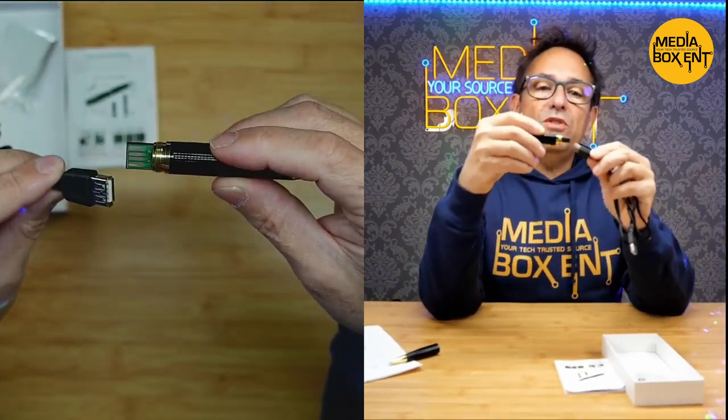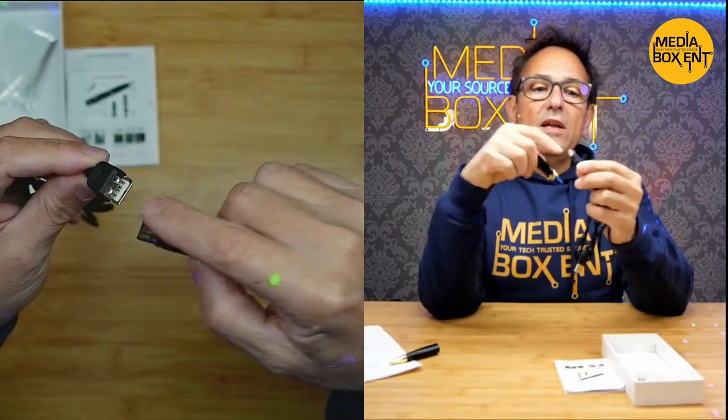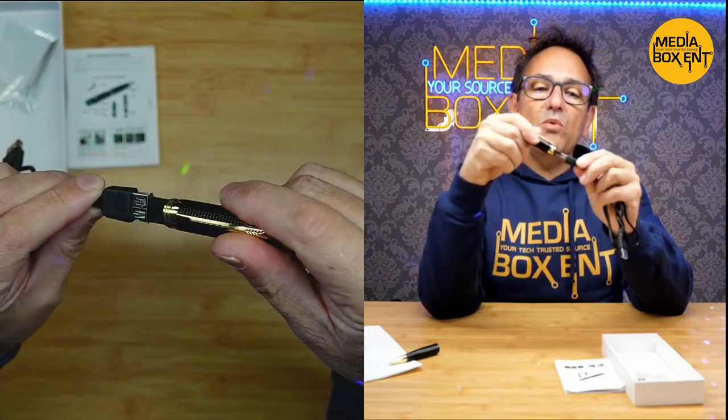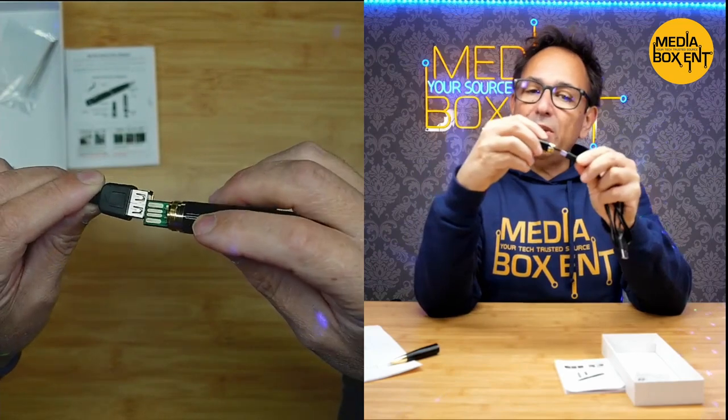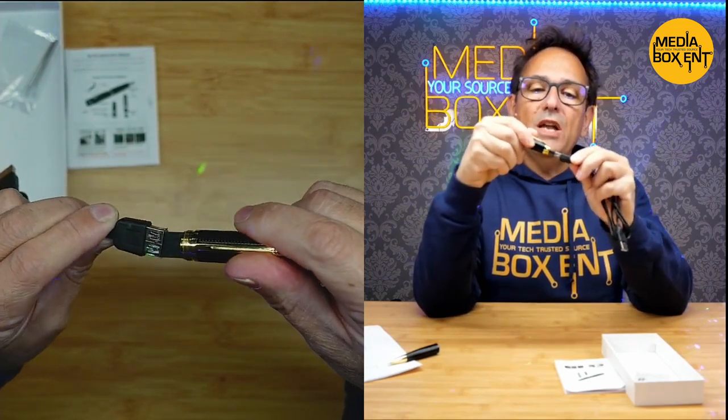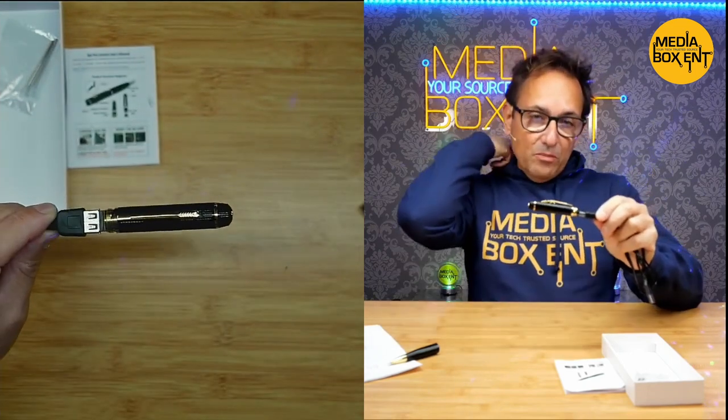To charge it — very important — the way you see it right there, you're not going to plug it this way. We see the connection right here. We're going to turn it this way and plug it in, because you tend to plug it the other way but it goes this way. It comes with the cable, so you charge it connected to your computer.